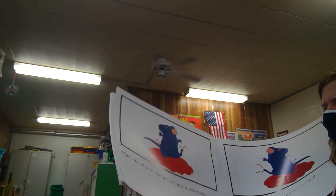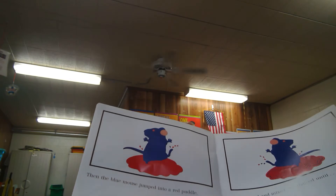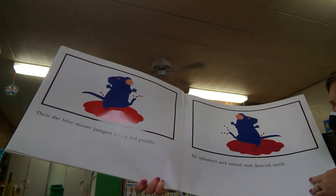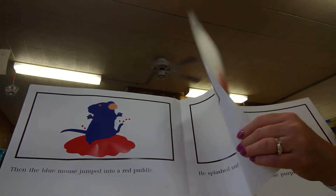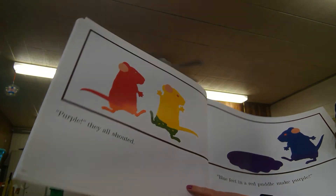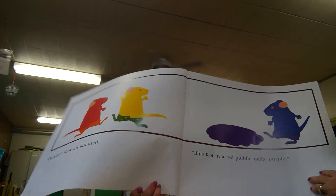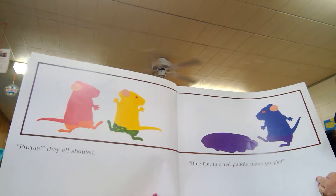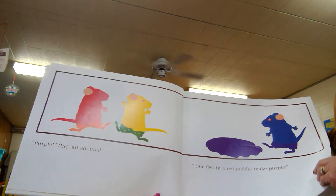Then the blue mouse jumped into a red puddle. He splashed and danced until — 'Purple! Purple!' they all shouted. Blue feet in a red puddle make purple!